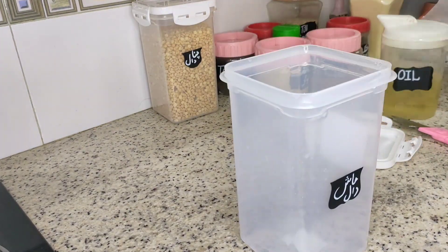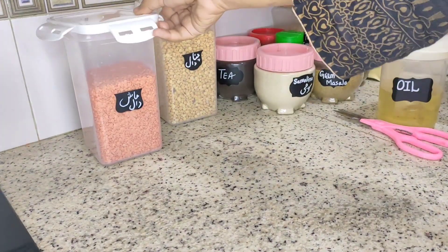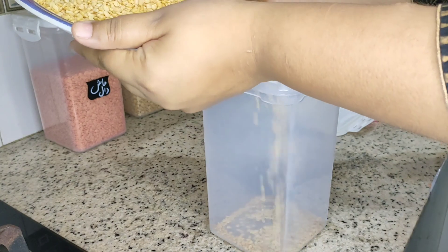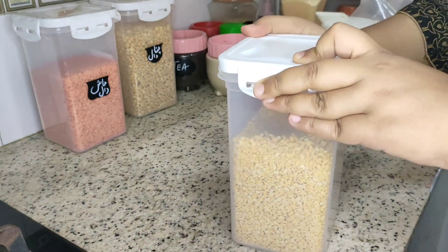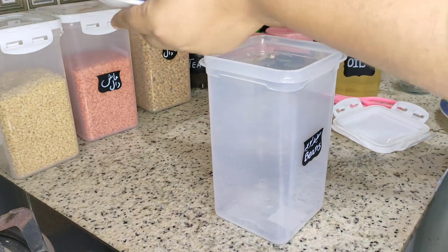Lentils and pulses are very good stored in jars. You know better that you have to use lentils in a container. Those lentils and pulses that are long-lasting — you can use them in glass or plastic jars.